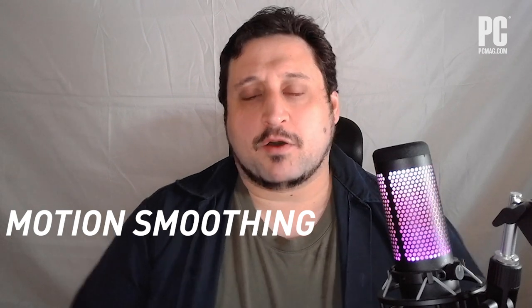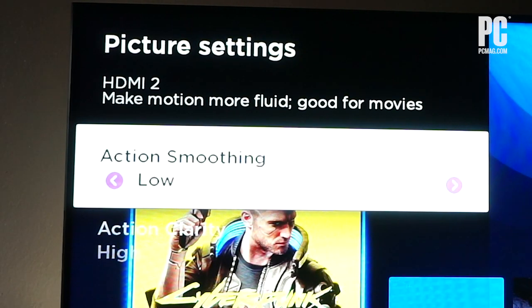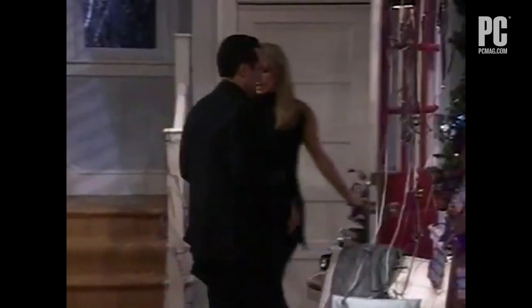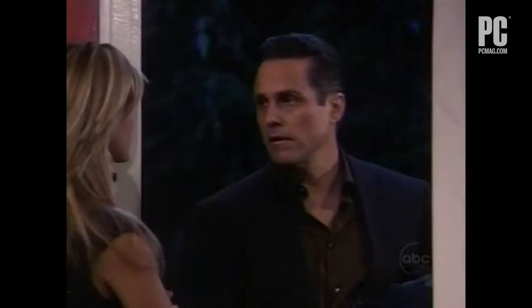The fourth tip is to turn off motion smoothing. This might have a mode like Clear Motion, Pure Motion, or anything smooth like action smoothing. What this does is add additional frames in between the frames that are in the content you're watching, which does make the motion look smooth, but it can also make it look very unnatural. For TVs and movies especially, it looks weird — it's sort of a soap opera effect that's very jarring.